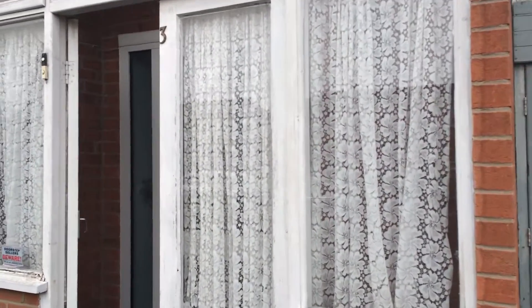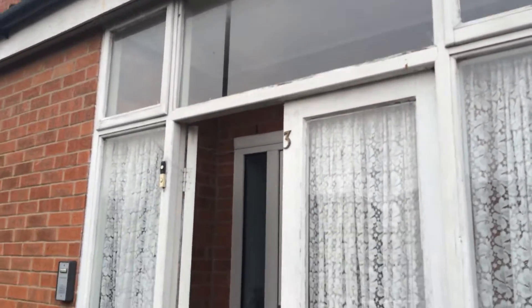I'm going to replace that with a new window and door. I've got some transoms on the top, so it's quite a big unit. It's quite a big job to get that in, but it's no problem.